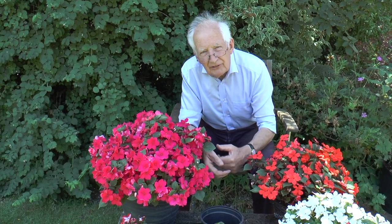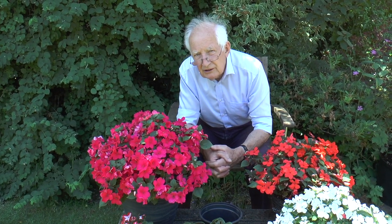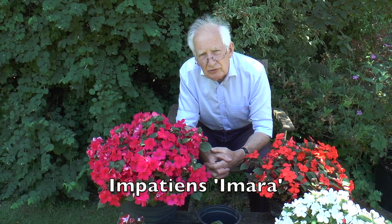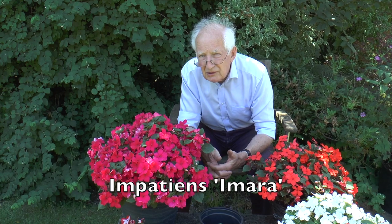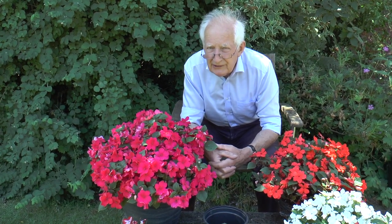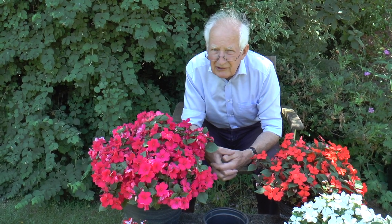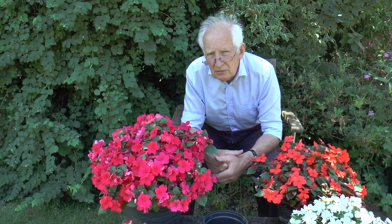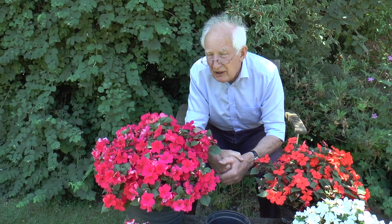In front of me here I've got the new variety of Impatiens, Imara, which is resistant to Downy Mildew. It is worth looking for Imara because if we have a hot damp spell in summer, Downy Mildew can come in and defoliate the whole patch of Busy Lizzies very quickly.